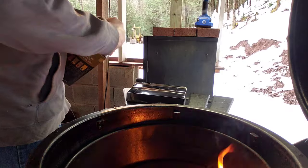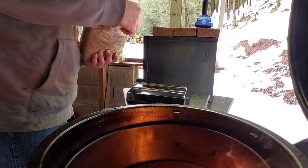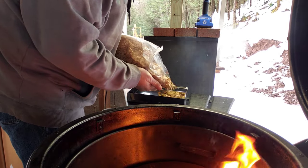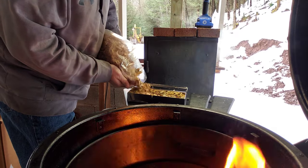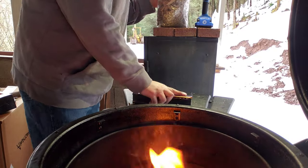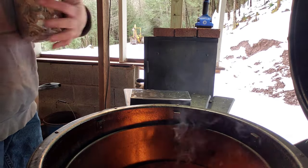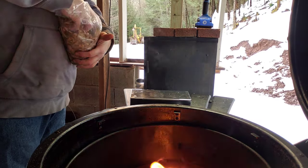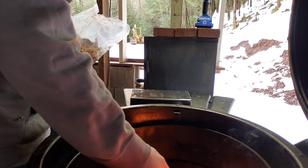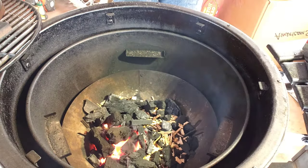Now that the charcoal is lit, time to get the olive wood chips in my smoker box. I picked these wood chips up from a company called Humus — I found them on Instagram and figured I'd give it a try. Never used olive wood before, so I was kind of excited. After cooking with it, it's very similar to oak. I'll take a couple handfuls and scatter them throughout the coals, though the wood chips were a little finer than I usually use, but they still worked nice.